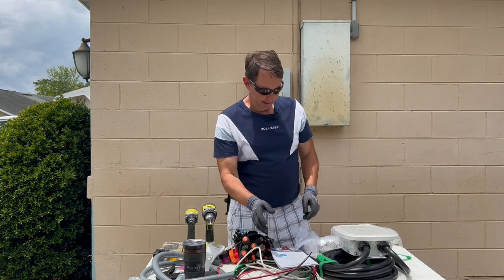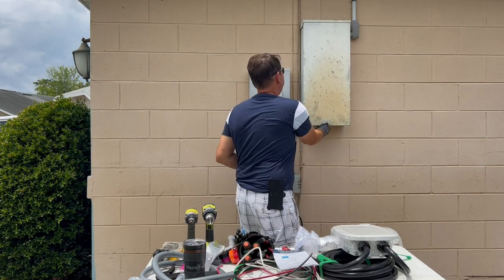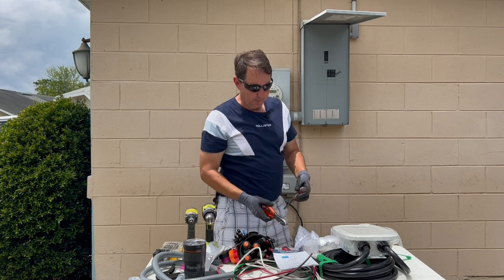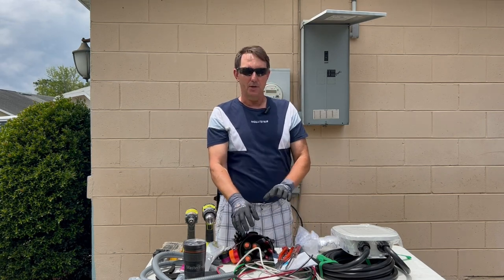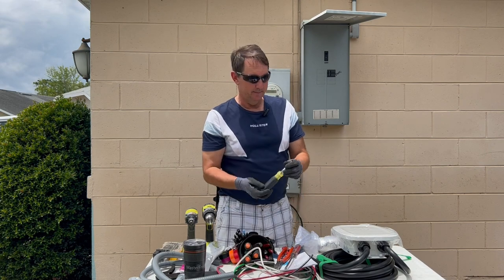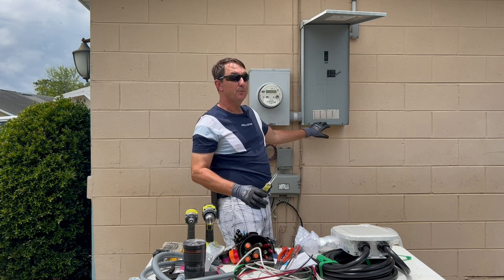I do want to get into the electrical panel. If you're going to be working with electrical and you're not sure at all, or not 100% confident with what you're doing, don't do it. Don't get hurt — have somebody else do it. But today's should be pretty straightforward.